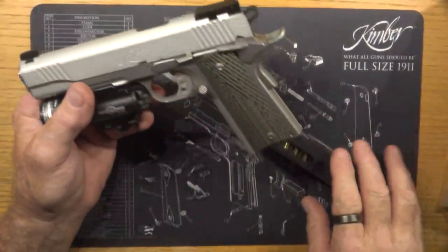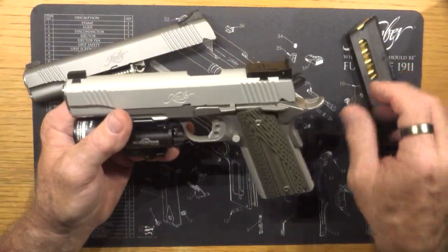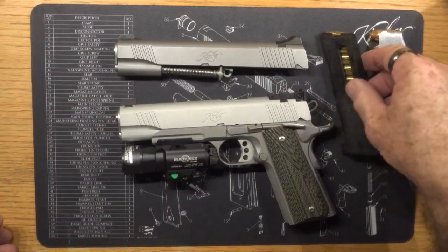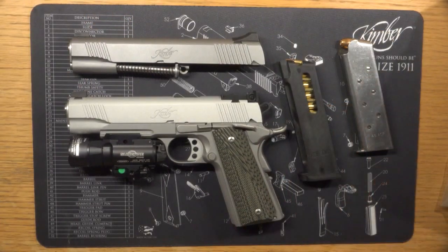The conversion also comes with one 10-round magazine, and you can buy others as well. So that's pretty much that — enjoy your handguns!